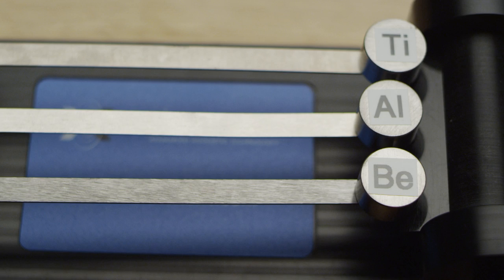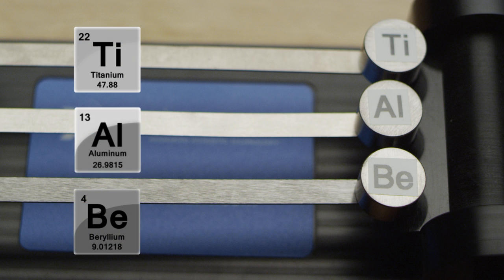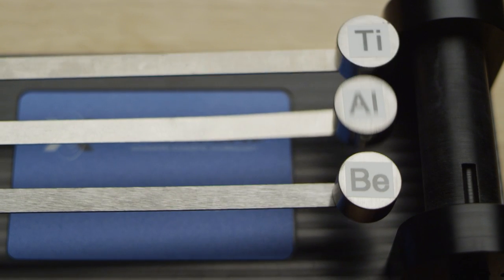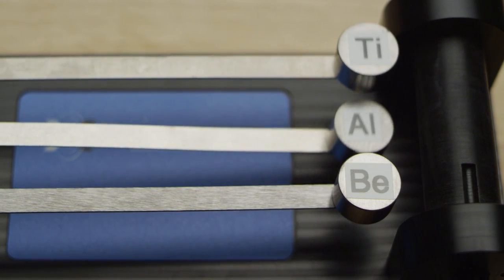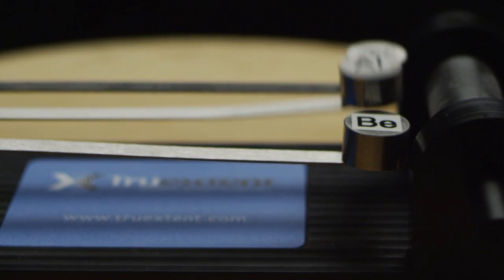We've made these cantilever beams out of titanium, aluminum, and beryllium. By lifting all these masses the same amount and releasing them at the same time, we'll be able to see the superior damping of beryllium. Beryllium has gone up and down one or two cycles and stopped almost instantly, and as you can see, titanium and aluminum are still ringing.